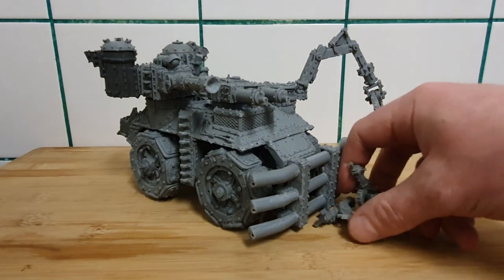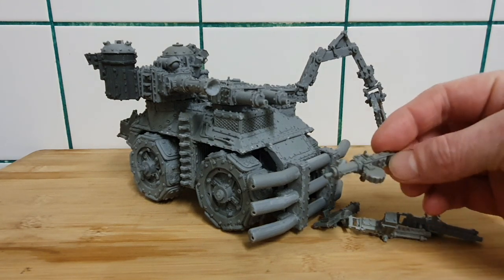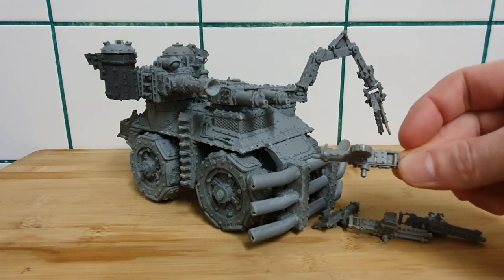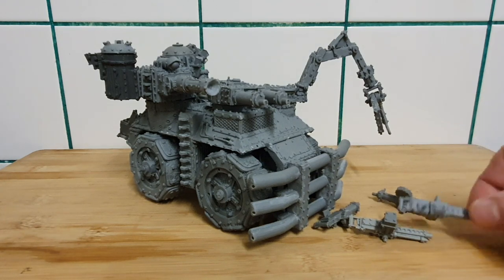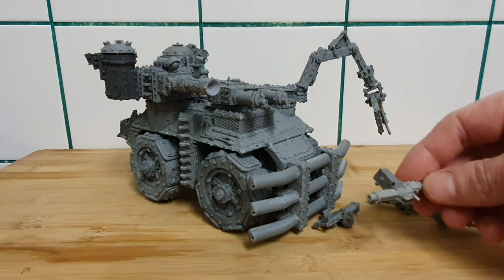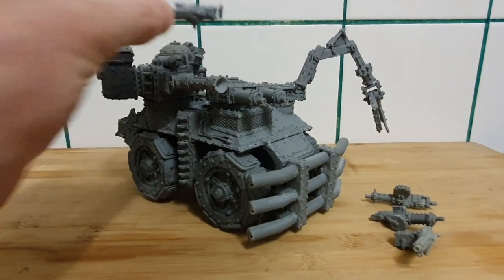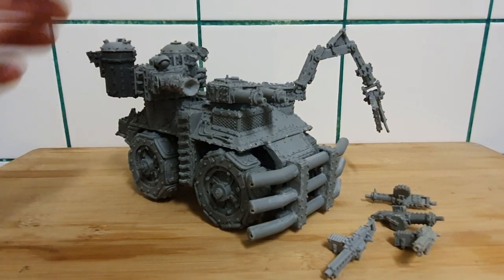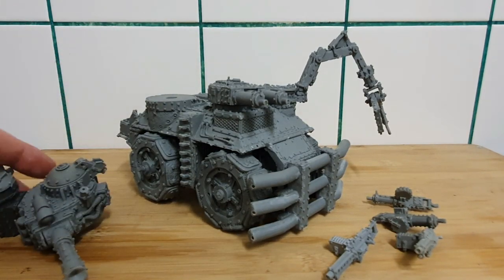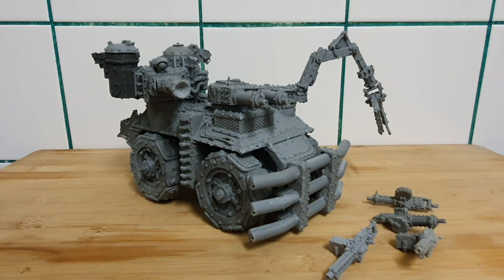What you're seeing is not all of it either, because it also comes with these additional turrets — very cool World War One-inspired big shooters with circular magazine holds. I haven't mounted them yet because I immediately want to change things — I'm considering maybe modifying these for a war boss or a boy with a big shooter. You could easily swap out that turret for one from a standard battle wagon, mix and match, or use these turrets in your looted wagons. I see no reason why you couldn't also use this as a looted wagon.